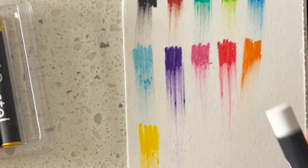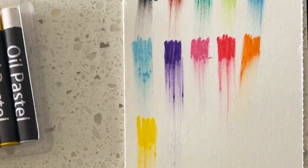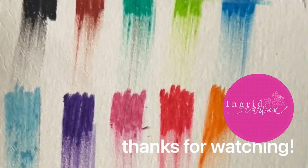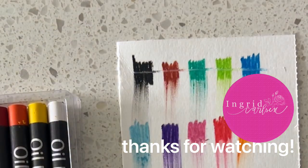I'd love to hear from you — let me know what your favorite find of the day is, and if you have any other artist Dollar Tree finds that you'd like to share.